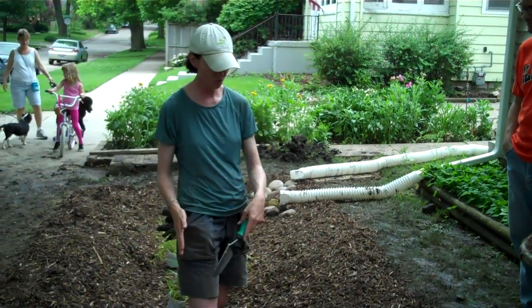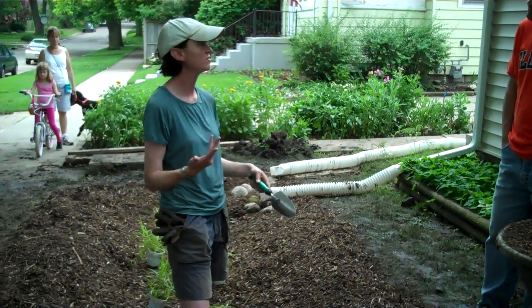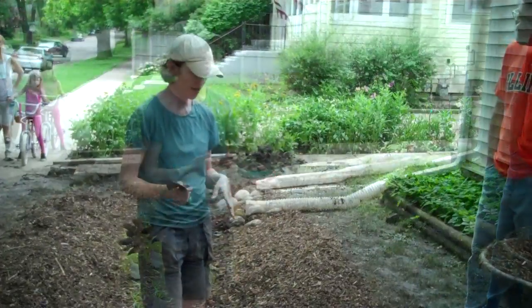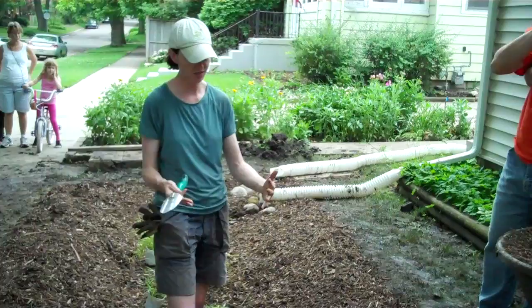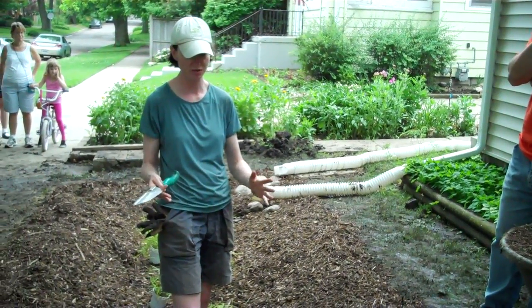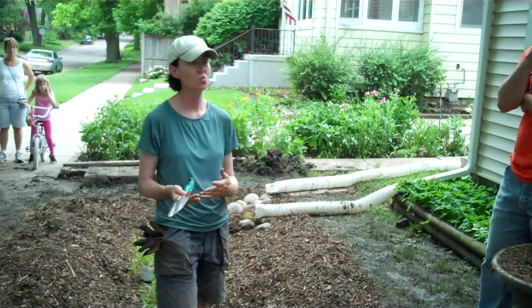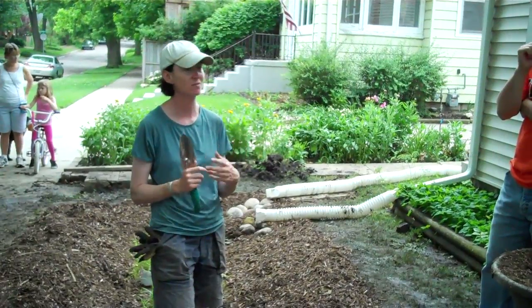You're going to want to water the plants initially for the first couple of weeks — water them every few days. But after that, it should take care of itself. The beauty of the rain garden is that since there's so much mulch in here and so much water going into it, it's going to stay pretty moist year round, which is why you don't need to water after that initial babying period to get plants established.